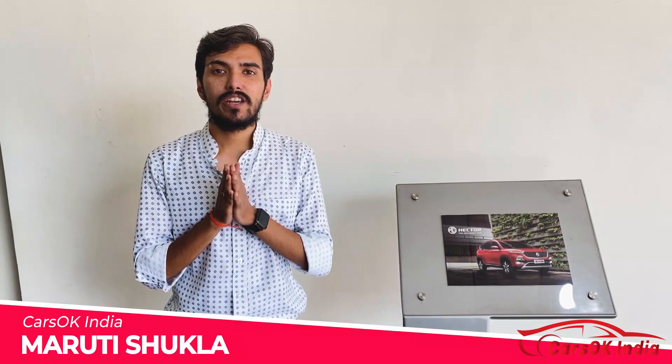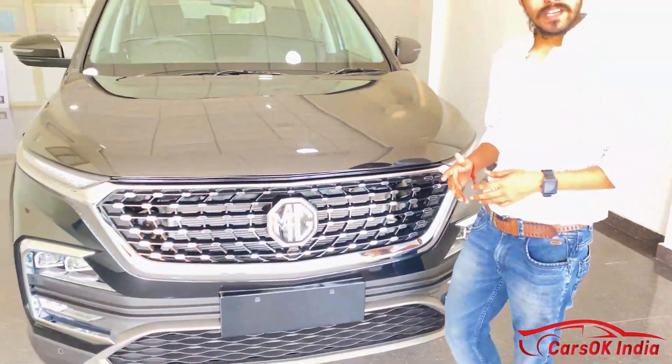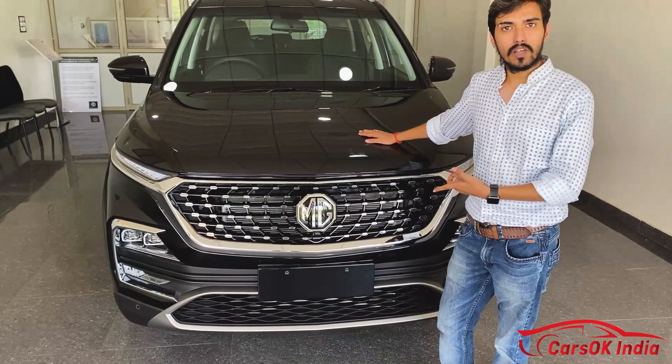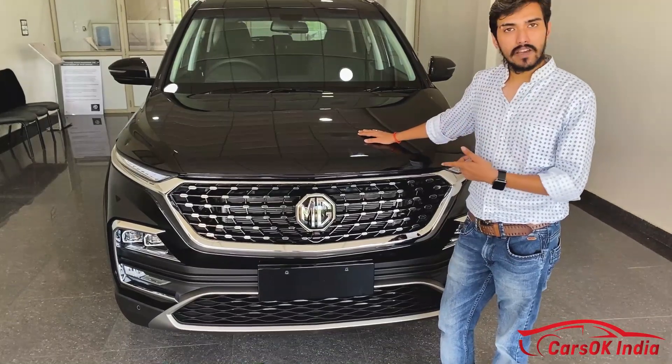Hello guys, welcome to Cars in India. Today we are with the 2021 facelifted MG Hector. This particular model is the Super, the base 2nd model, and this is the diesel variant.